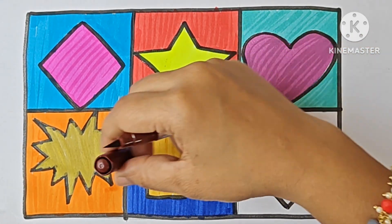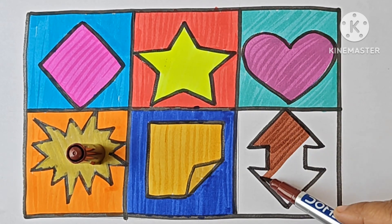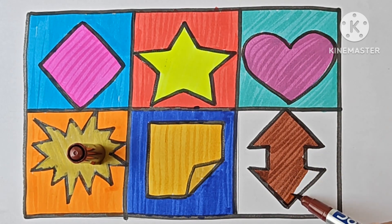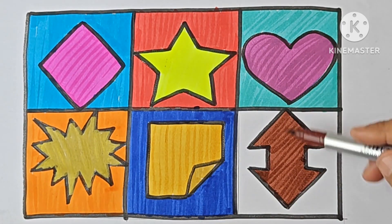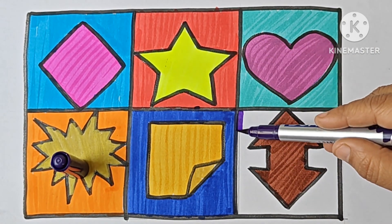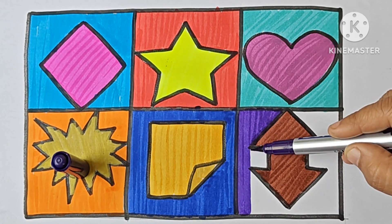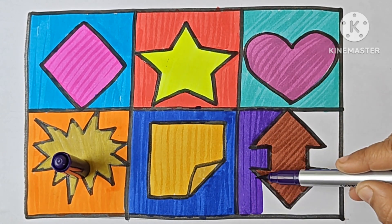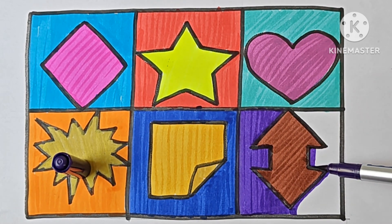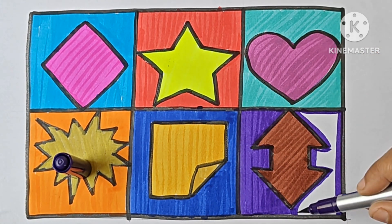This is brown color. Up down arrow. This is violet color.